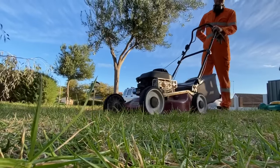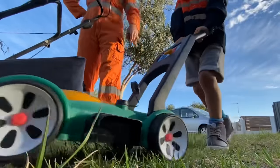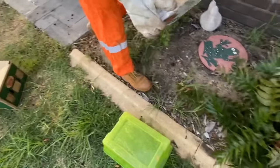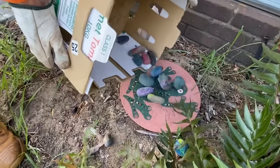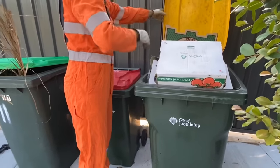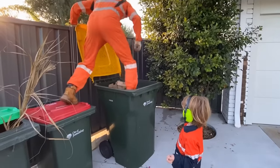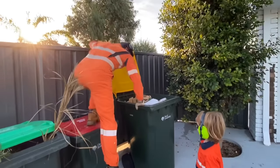This is our push lawn mower and our Little Tikes gasoline lawn mower. First we need to clean up the yard. We've got to get rid of these boxes. The bin's very full — that's one way to squash them down.